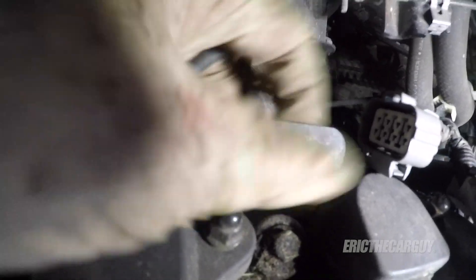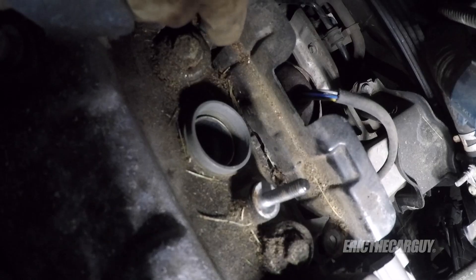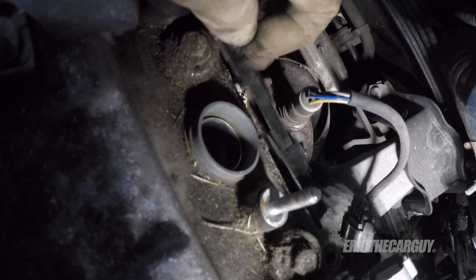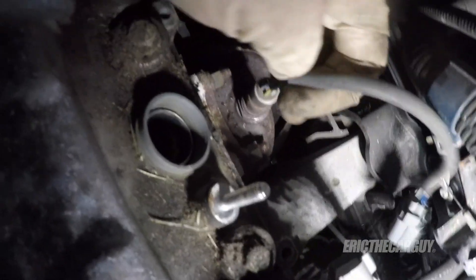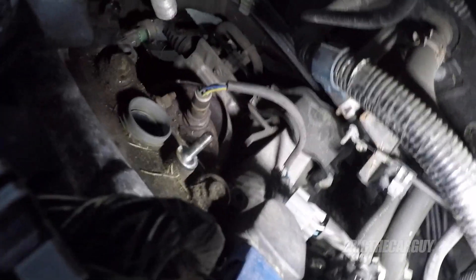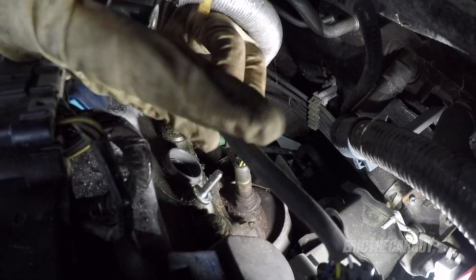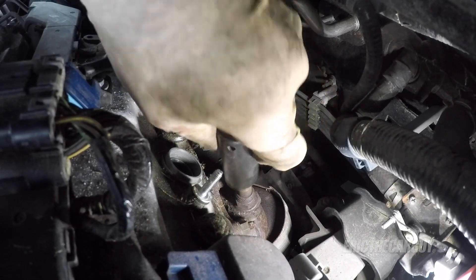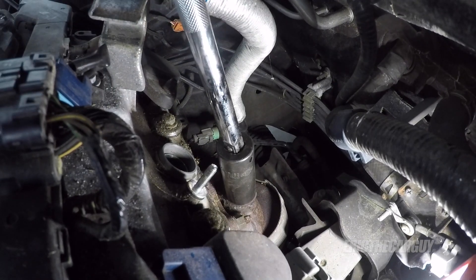There's also a shield back here that needs to be removed. Now we have a clear view of the sensor. So once again, I'm going to clip the wires and then use my regular standard socket to remove it. Clip the wires. Seven-eighths socket, my extension, and a breaker bar.